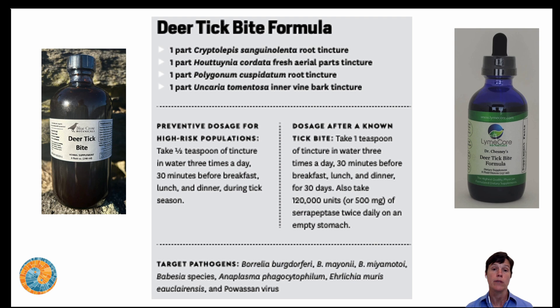This formula has one part cryptolepis, one part houttuynia, one part Japanese knotweed, and one part cat's claw. After a known tick bite, I recommend one teaspoon of the tincture in water three times a day — typically 30 minutes before breakfast, lunch, and dinner — for 30 days after the tick bite. During that time you'll also be watching for symptoms and reporting them. Without any symptoms, the idea is to have this prophylaxis in place for those 30 days.